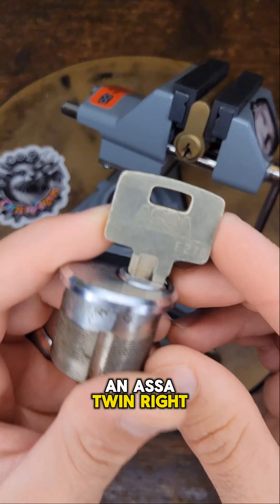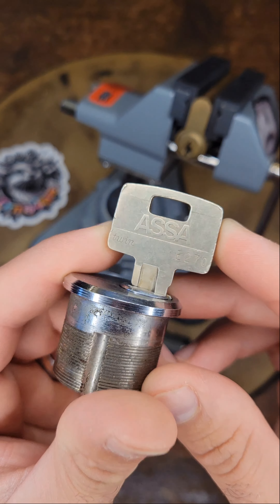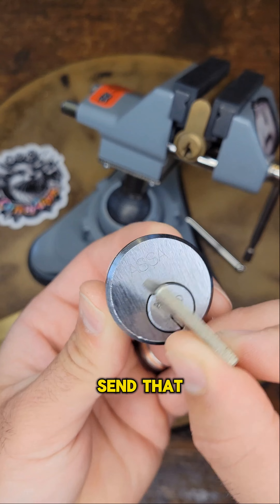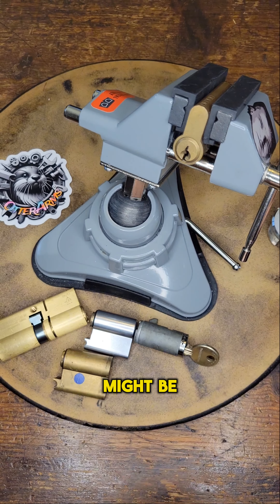We have a NASA twin right here. I'm going to have to replicate this key so that I can send that back to him. Might be an interesting video.